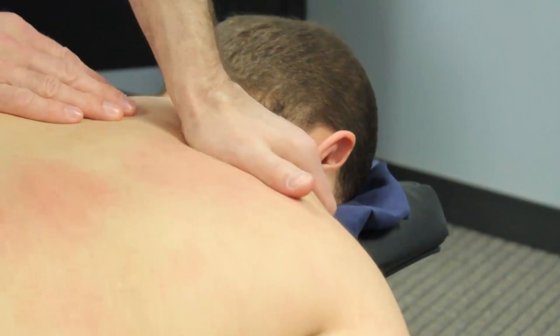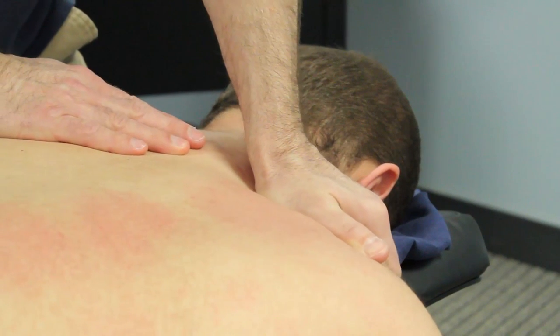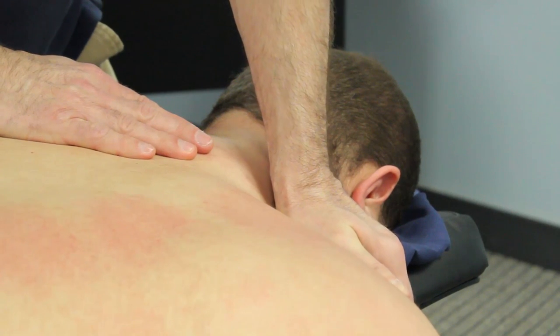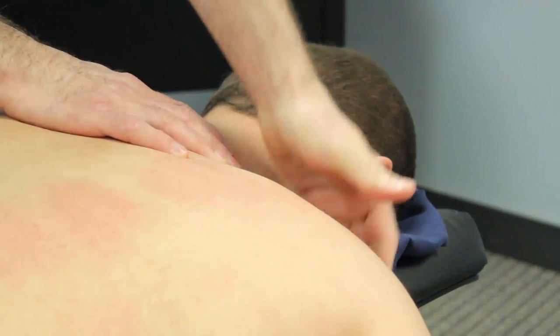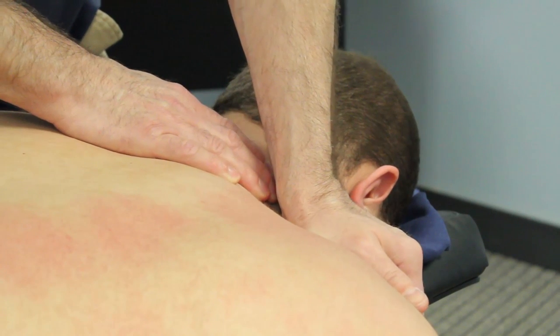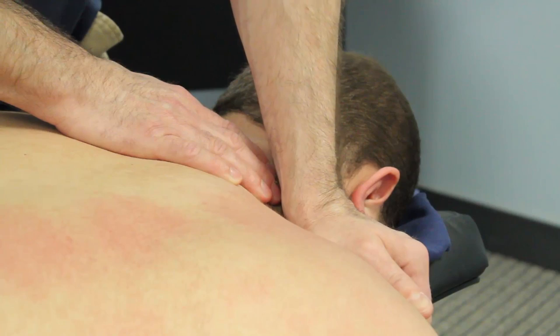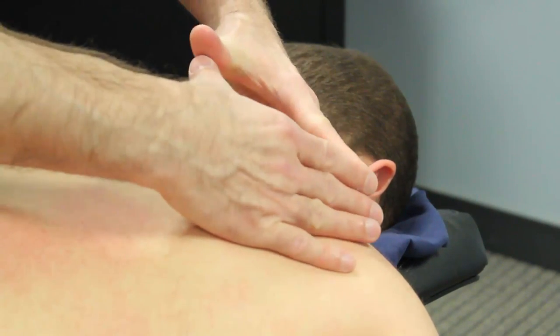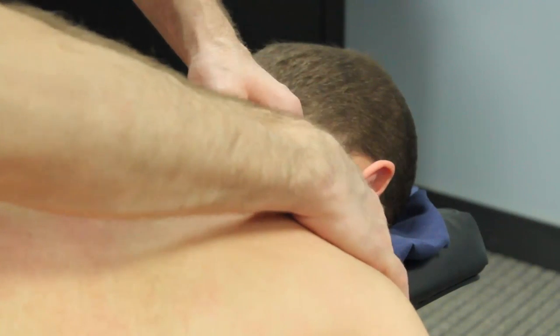The next technique that I'm going to use is primarily for the upper traps right next to the cervical region. This is a great way to warm up a particular area. You'll notice that I grasp the tissue not with my thumb this time, but I'm grasping it between my fingers and my palm and pushing the tissue down towards the floor.